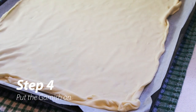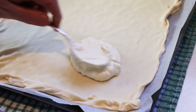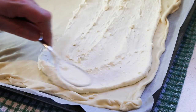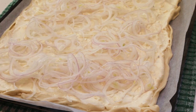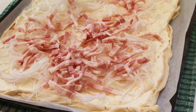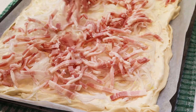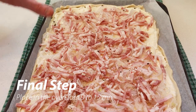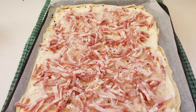Now for the fun part — take your mix of crème fraîche and cottage cheese and, like a pizza, put small amounts on and slowly spread it out across your dough, going back and forth until you get a very, very thin layer. Then sprinkle on your thinly sliced onions, and add the bacon. One thing I forgot: you have to preheat your oven to 200°C or 420°F before you roll out your dough. Once assembled, put it in the oven at 200°C or 420°F for 8 to 10 minutes.